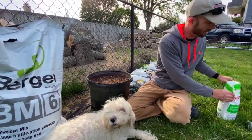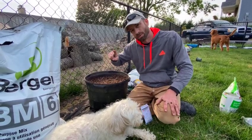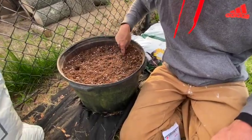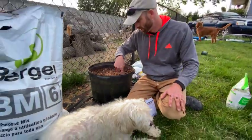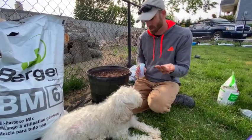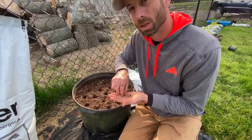Now that I've got that mixed in, to plant the beets I'll take my finger and make holes about an inch and a half apart in a spiral formation around the container. With my holes made, I'll take the beet seed and put two or three seeds in each hole.